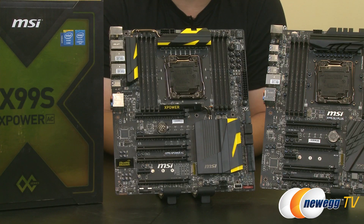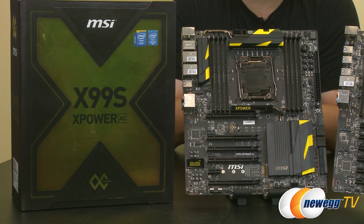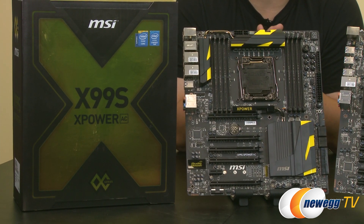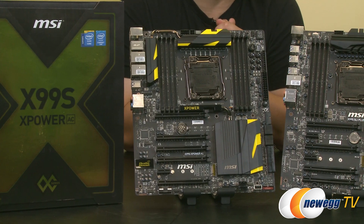All right David, why don't we start off with the OC series then? Absolutely. What I've brought here today is a sample of our X99S overclocking series motherboard. This here is the big daddy — this is the X99S X-Power AC. This is an EATX size overclocking motherboard, so it's a little bit wider than your standard ATX. It has the same features that go across all of our X99 motherboards, including DDR4 memory, Turbo M.2, and SATA Express.